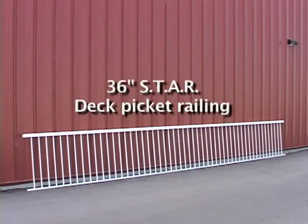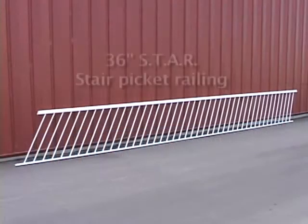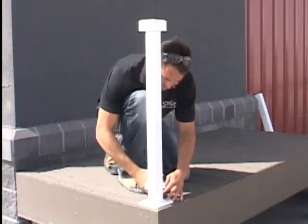You're now ready to install the deck and stair railing assemblies that you completed in part one of this instruction video series. You'll need to determine a starting point for your deck railing installation. On decks without stair railings, we suggest you start your installation at either an end or at a corner location and work your way around the deck perimeter until the railing is complete.